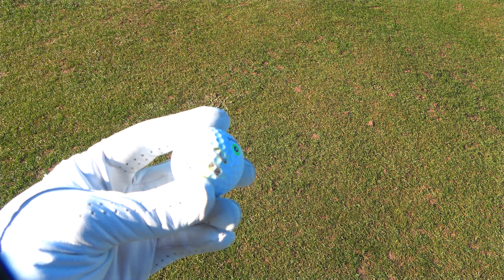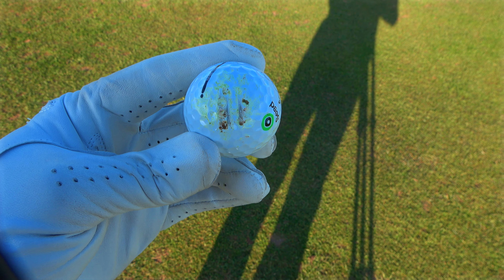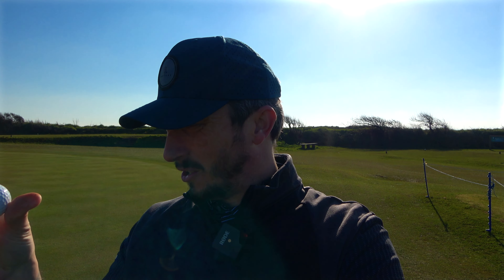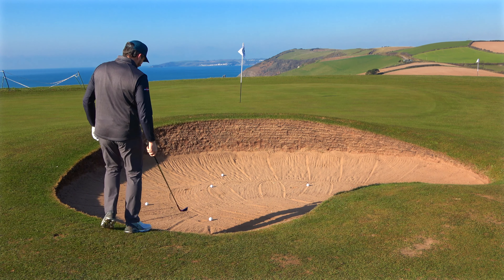Now as expected, you can see the lines it's left on the club face, but look closely — it has torn that ball to shreds. That is something I would worry about with this wedge: it would absolutely annihilate your soft golf balls. That is a soft urethane golf ball — it's hit one wedge shot and it's just torn it to pieces. I've come to a bunker — the natural habitat for this club apparently — and that sole is designed to help you get out. We'll soon find out.